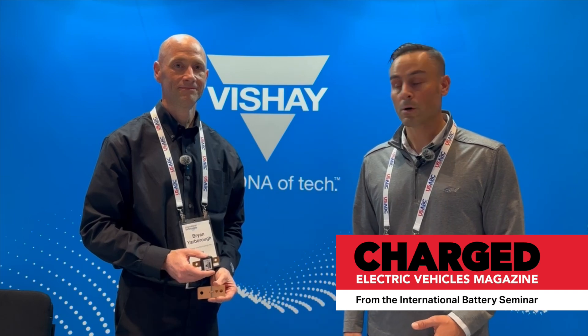Hi, I'm Greg Schultz with Charge Magazine. We're here at the International Battery Seminar 2024 with Brian Yarbrough from Vishay, and he's going to tell us something new that's going on with the company that I think would be of interest to our audience. So, Brian, you'd like to educate them?